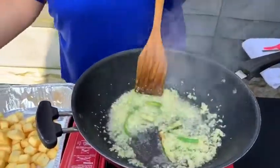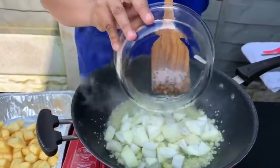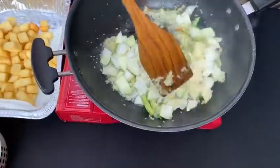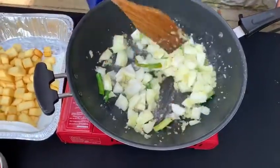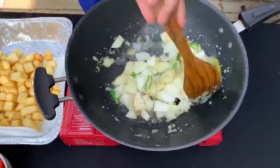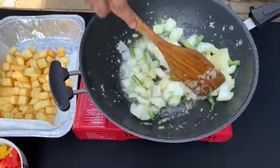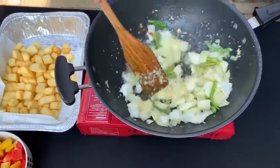I'm now going to add in the onions. That's about two medium-sized onions here. Just going to let that cook for a bit. You don't want the vegetables to be overcooked in this — you want them to have a little bit of crispiness, a little bit of crunch, not overcooked.